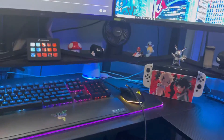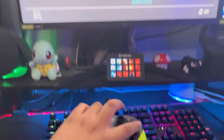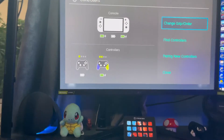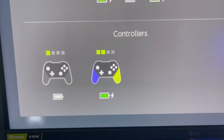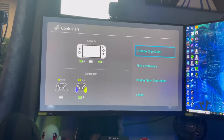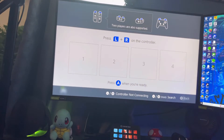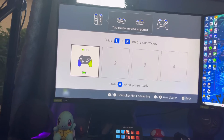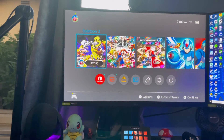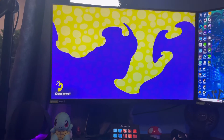I just connected it and it paired, so obviously it is going to work now. Look at that — it actually shows the purple and yellow on screen. That is so cool. You can find the controller right there. And you got your Splatoon 3 branding. Let's go!